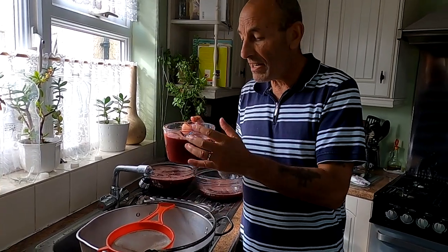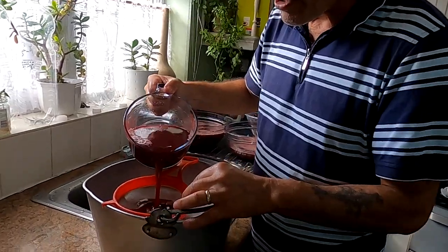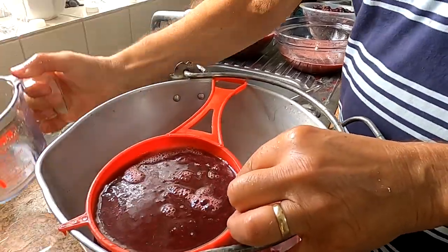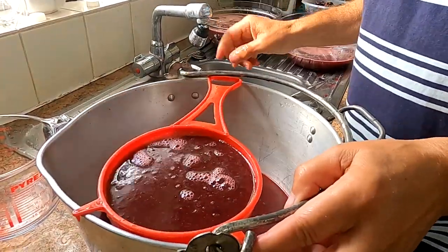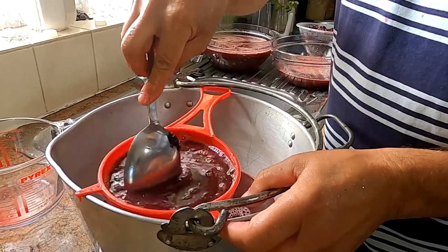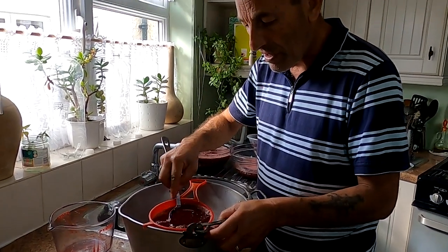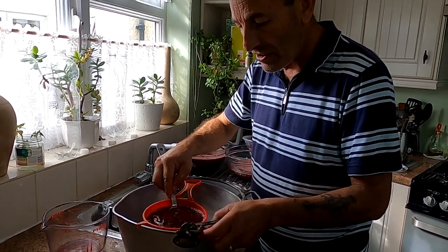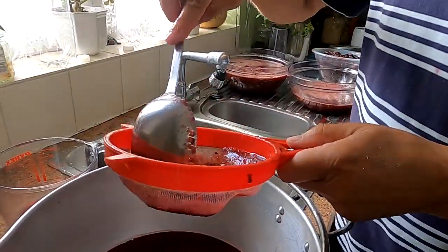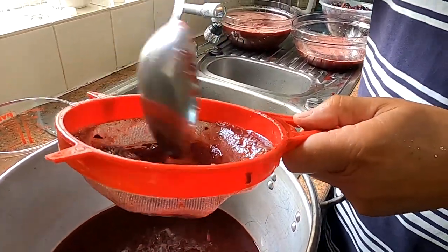We want to strain about 12 cups, which is three litres, just to make sure we've got everything out of it. There seem to be some bits in there because it's not flowing through that well — must be bits of skin in there — but we'll work it through. After working most of it through, we've got some pulp left. We'll take it out and we've got 12 cups of grape juice that's been double filtered — first through the colander and secondly through the sieve.